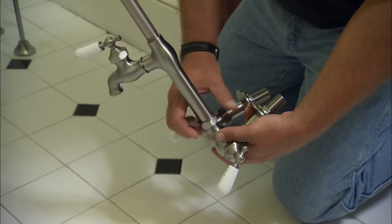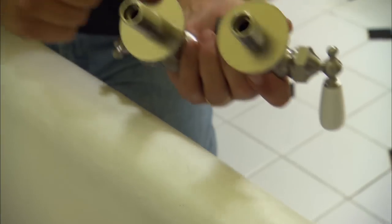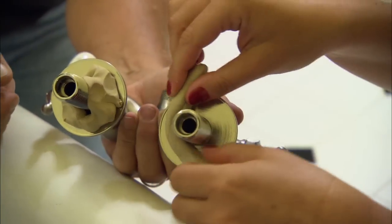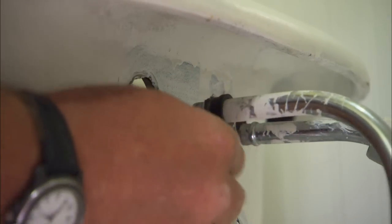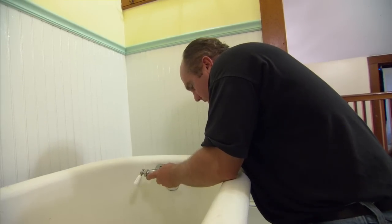Now we just need to disassemble this unit and install your faucet. A little bit of putty right here on the back side of these escutcheons — I want to make a watertight seal between the faucet and the tub itself. Now we're going to put these lock nuts on the back, and as I do, the putty will squeeze out.